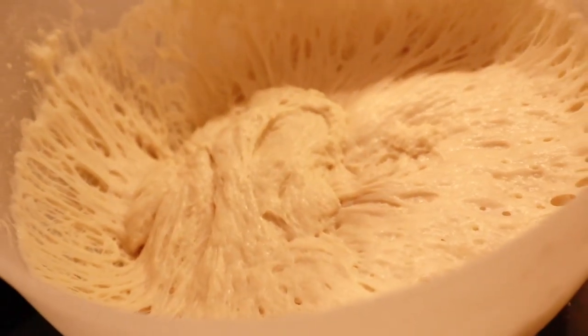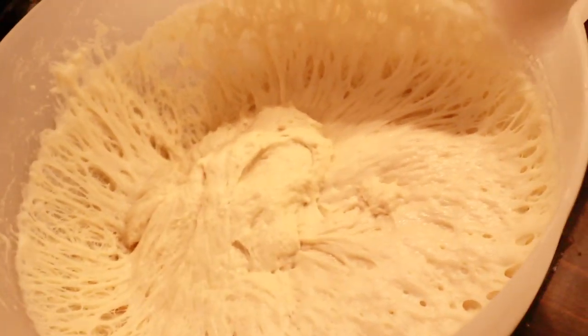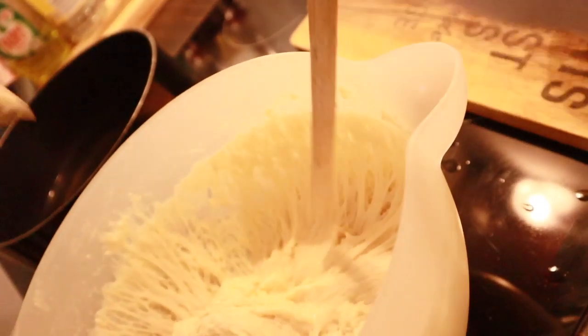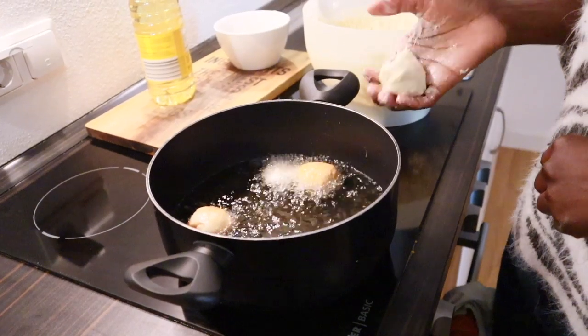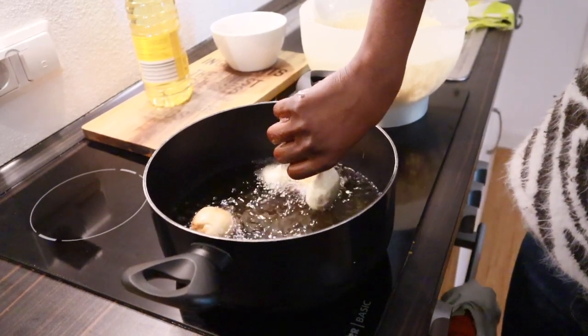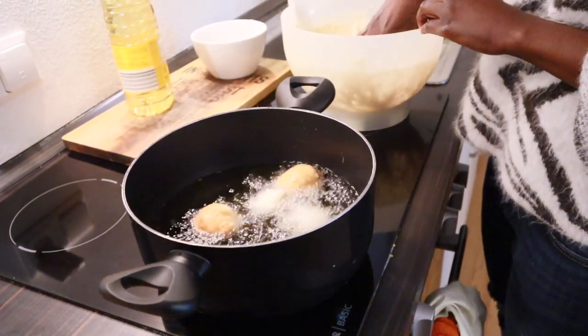Oh look at that! What are you making? I want to poke it too. No — why are you poking? It's just... you know when you look at a fire? I can look at the puff puff frying in the oil like forever.